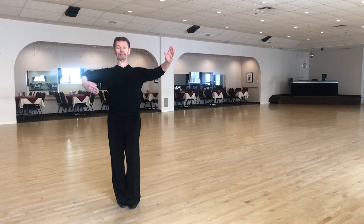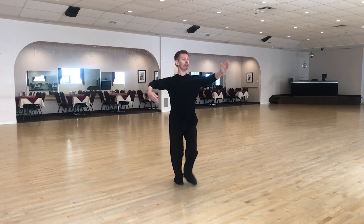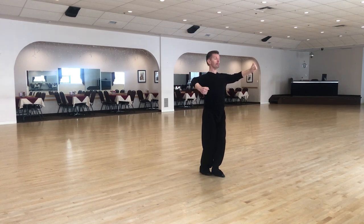We are taking a step to the left side — slow — then take a step back, quick, quick, and slow. That's the man's step.